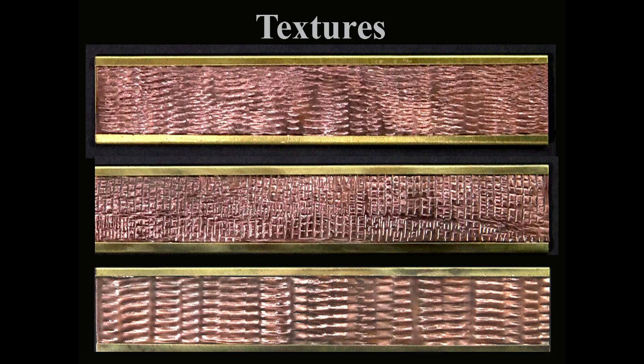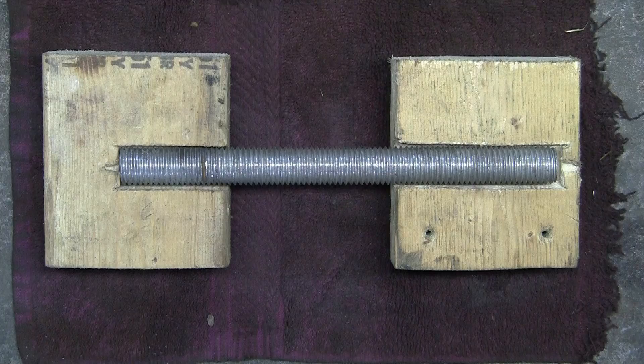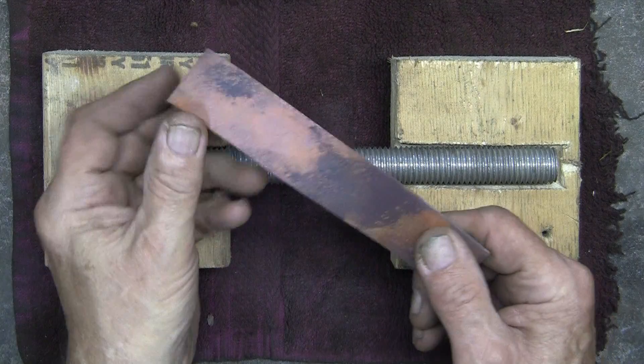These examples of texturing is another good way to add stiffness or strength to the copper.